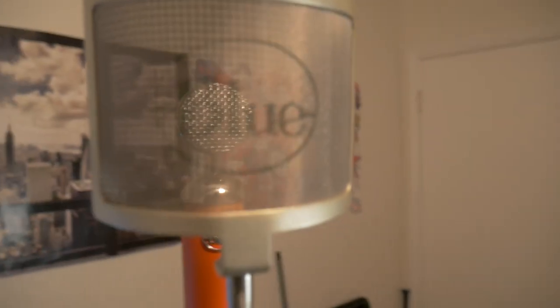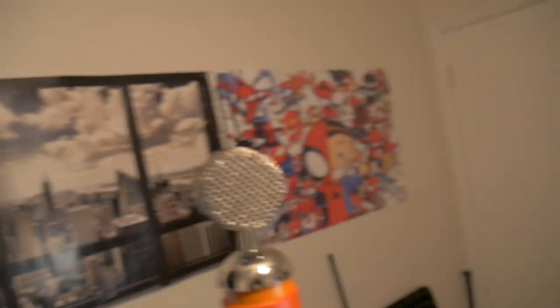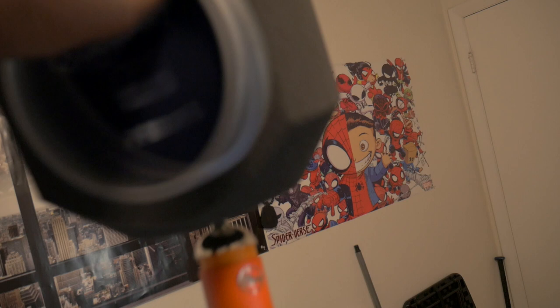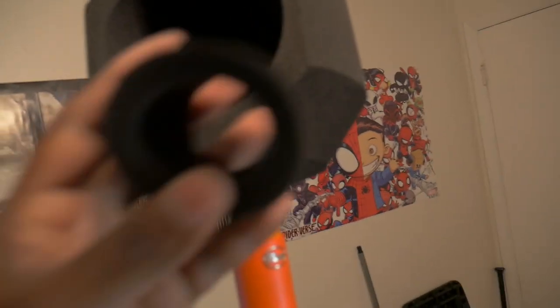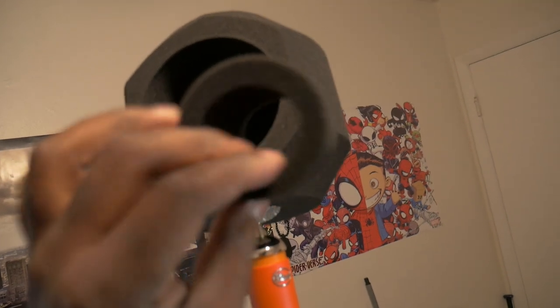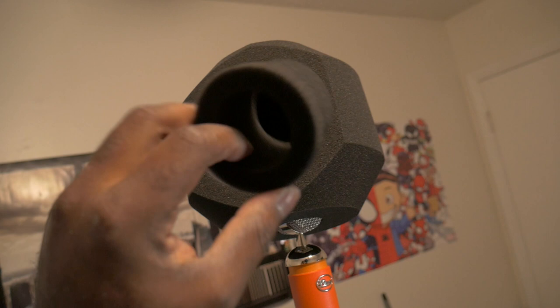I'm behind the camera right now and I've taken the camera off the tripod. Here it is right here, and I'm going to take the windscreen off using one hand. Please excuse me. I'm going to take the windscreen off, and in the inside of the screen filter was this little piece right here. I looked in the instructions and I didn't see anything about it, but I'm assuming this is some type of stopper.